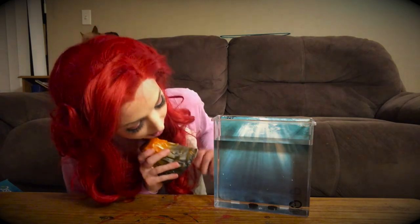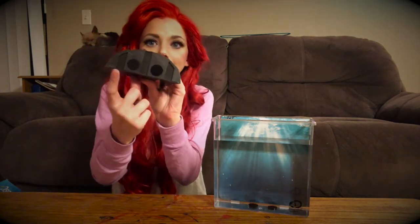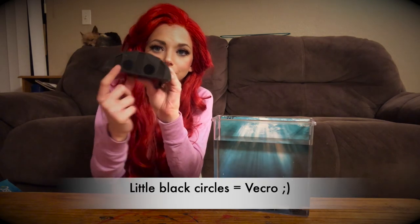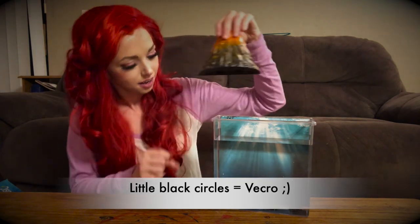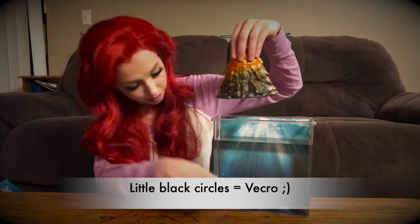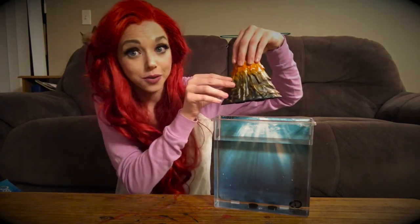And then, at the bottom here, we have these little black circles. And that's going to help it sink to the bottom and connect. That way it doesn't float up to the top. Okay, are we ready?